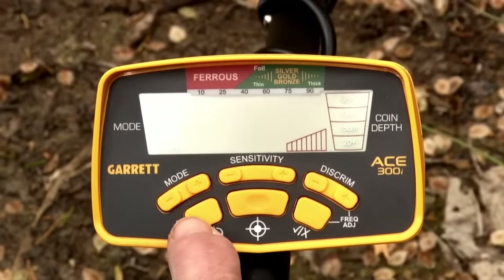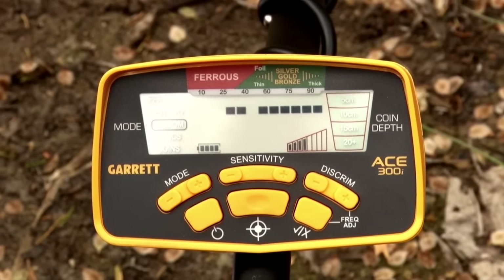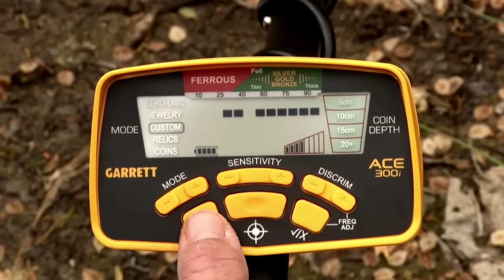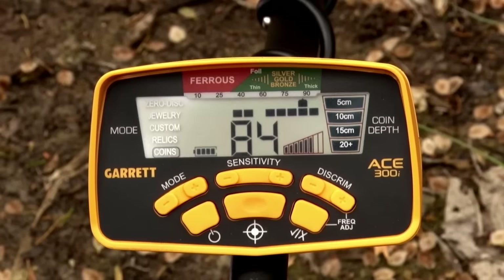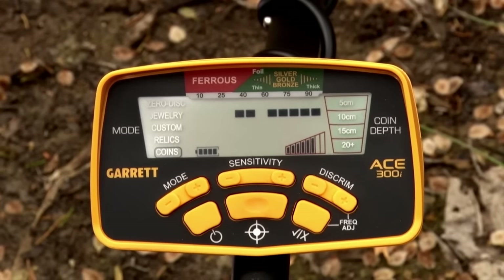To power on the detector, simply press the power button. To power off, press the power button again. To restore your detector to factory settings, simply press the power button and hold for about five seconds. When you hear that double beep, you'll see that it's moved to coins mode, which is the factory default setting.